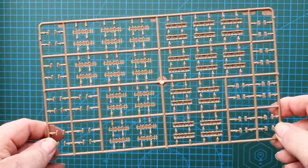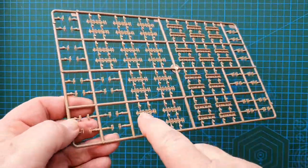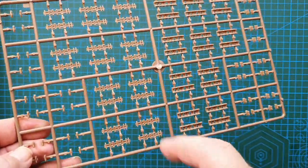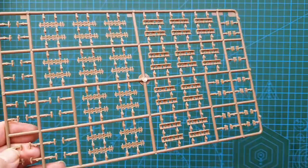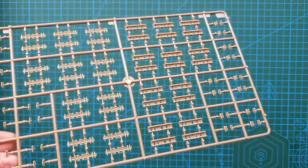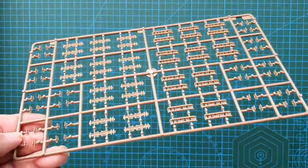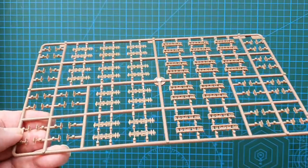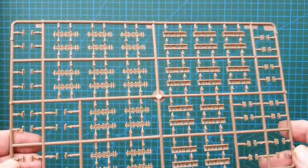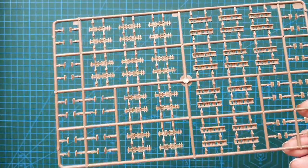Just about the last sprue — the individual track links. You've basically got track guides, cleats, and the main body. You've got four of these sprues. They are quite complex but worth it if you want a detailed tank. I would say this is probably the most challenging part of the whole model — putting the tracks together.